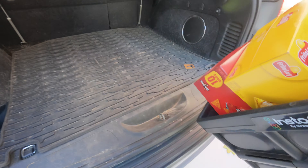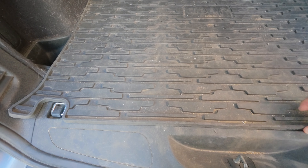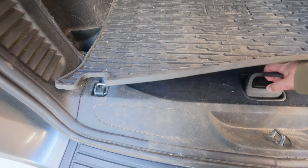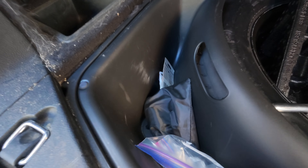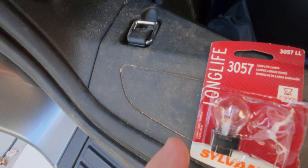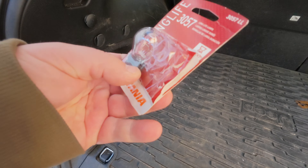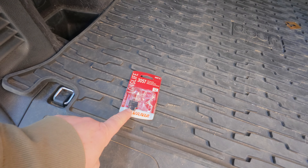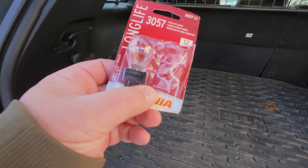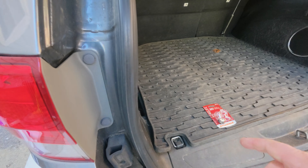Somebody bought chips. I think I have a spare light bulb in here. Look at that — there. I think that's the one. Long life. I bet you this long life bulb is in there — the other one from this package.